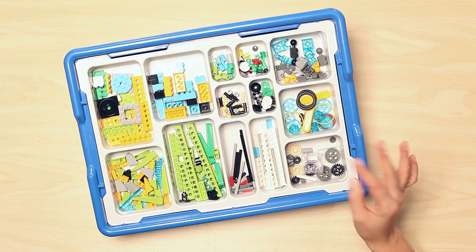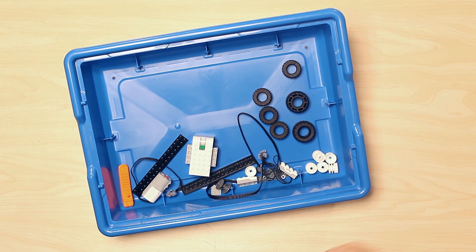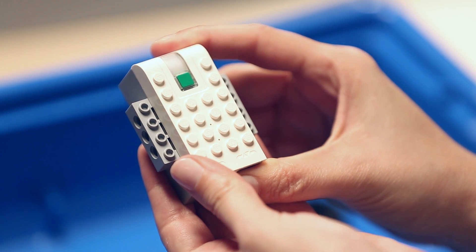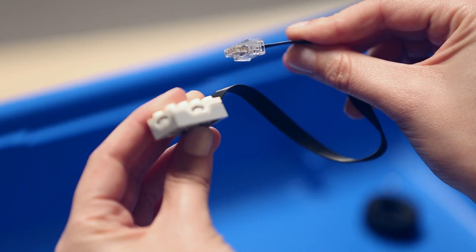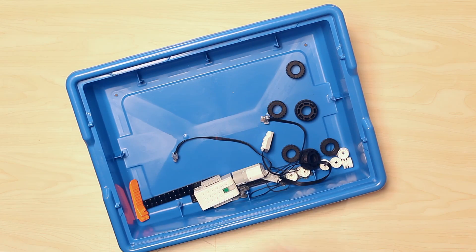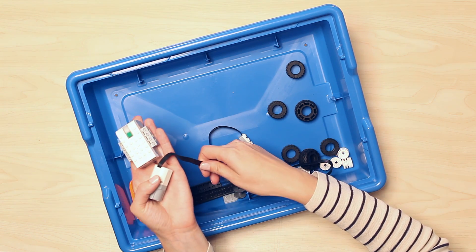Now that we have covered all the sorting tray components, let's go ahead and lift up the sorting tray and take a look at the larger components in the bottom of the bin. First of all, we have the Smart Hub, Motor, Tilt Sensor, and Motion Sensor. These items enable our WeDo models to communicate with the software, sense the world around them, and react to it.